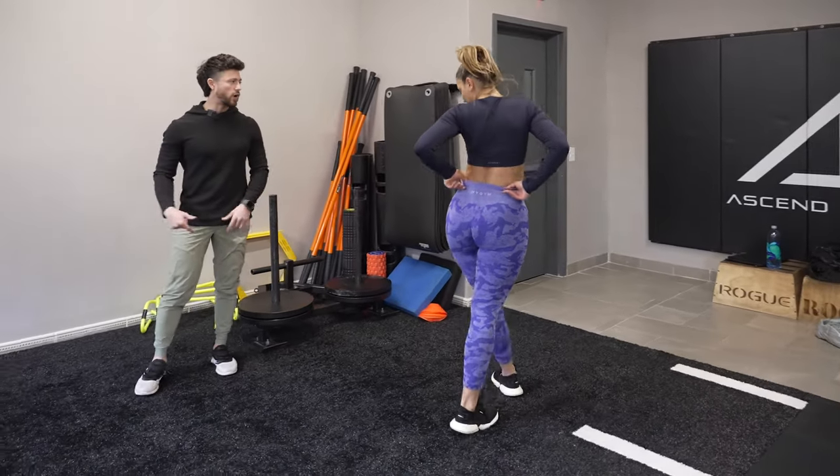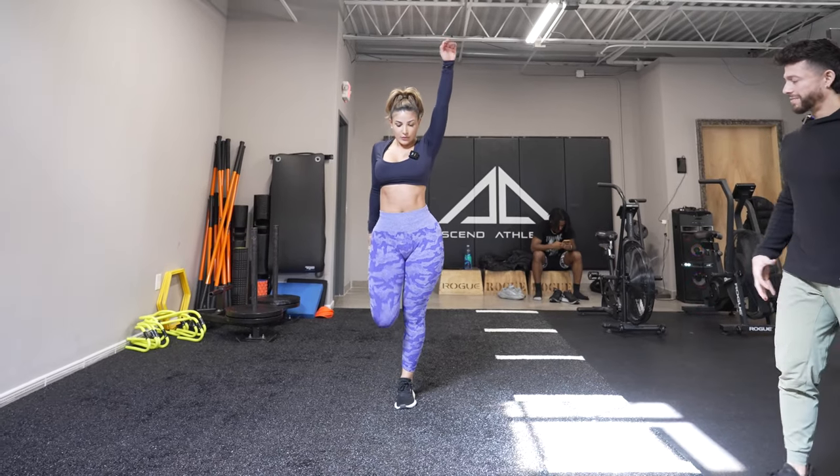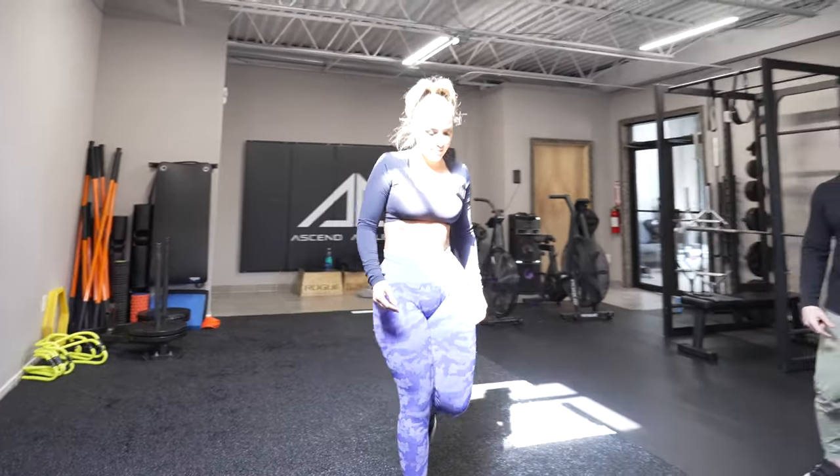Perfect. On the way back we're going to go walking quad stretch. A lot of time that knee likes to fly out. When you bring them in, you get a big stretch in those quads. That is really good. Yeah, it feels amazing.